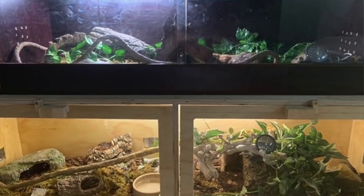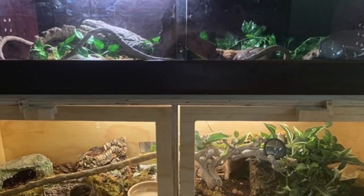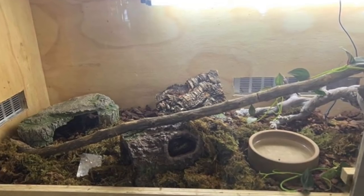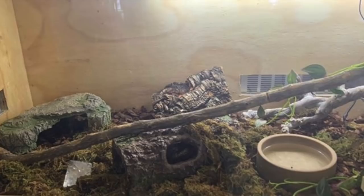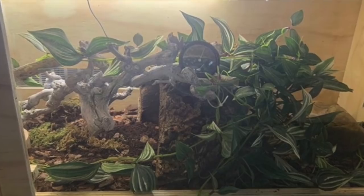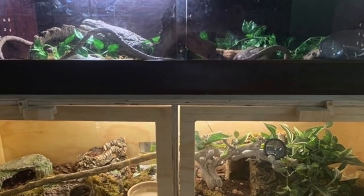Next up is A Scenery with ball python enclosures. Right off the bat I can tell they have so much enrichment — different things to climb on, moss on the ground to help with humidity, and the right amount of hides. The only thing I would add is maybe a little more, maybe more fake plants — the background is kind of blank and that's really the only thing, because the whole ground space is covered so well. Just spiff up the background with more fake plants or some type of background.